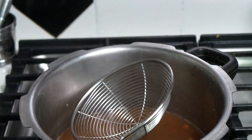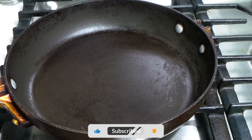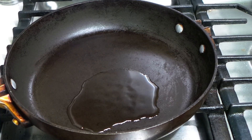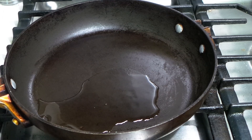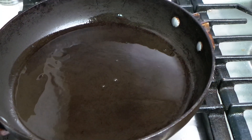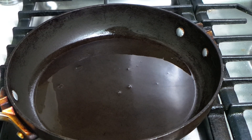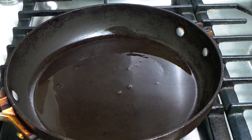I was preheating the pan — it's hot now. We're going to add just a little bit of oil, not too much. Remember, we are making a healthy dish. I've seen some recipes where people put cups of oil, and I really don't know why — it gives me anxiety seeing that much oil in food.